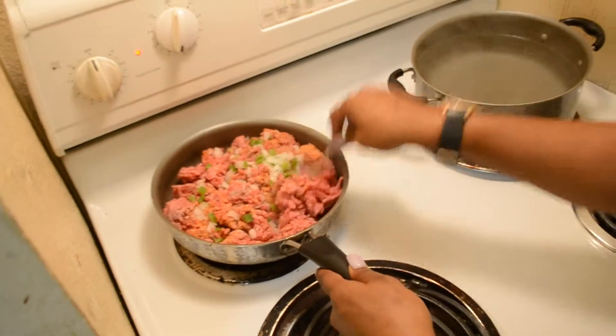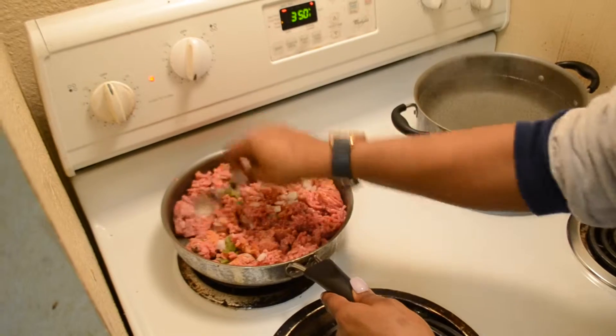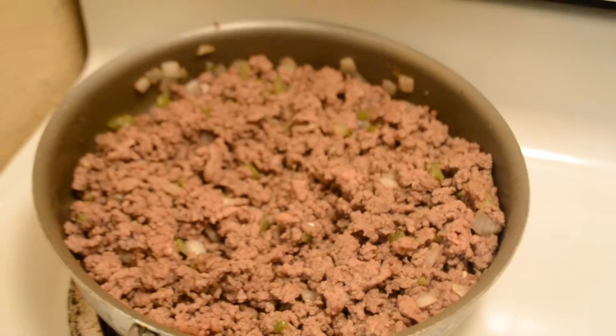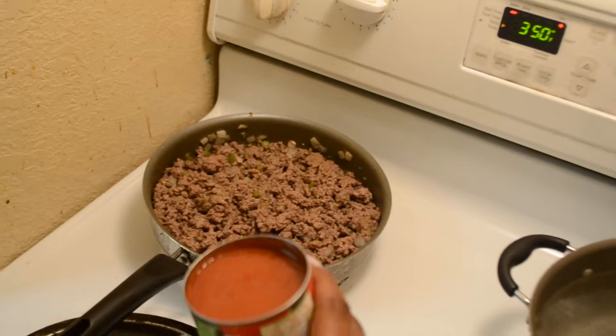Next, we're going to mix that all together and make sure the beef is fully ground. Once the beef is ground, we begin making our sauce.